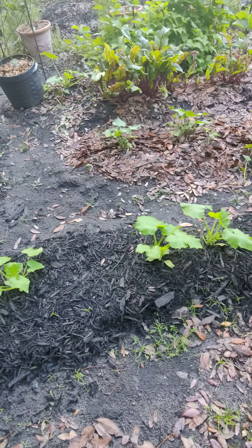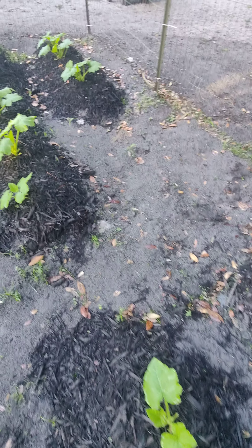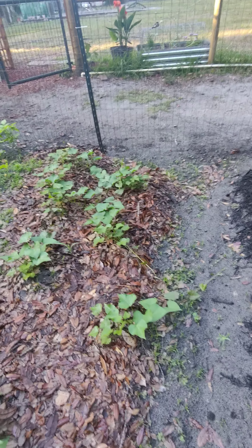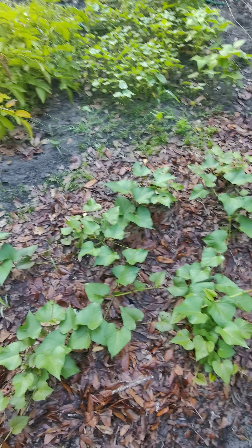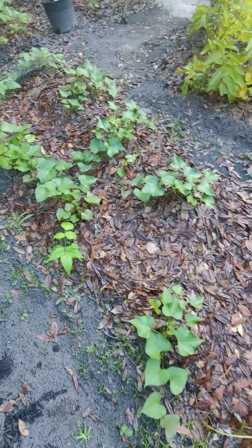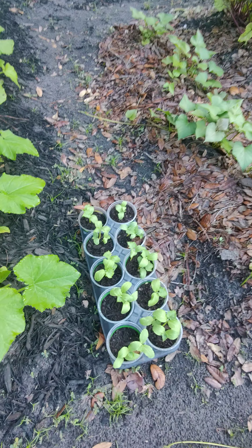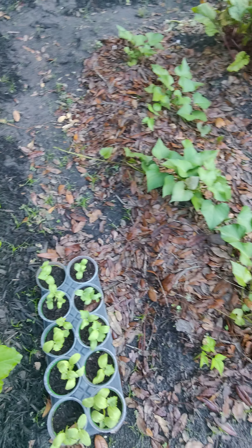This is all yellow squash — yellow summer squash, all right here. This right here is my sweet potatoes coming in and they're doing well. I have some more cucumber sprouts I need to get planted.